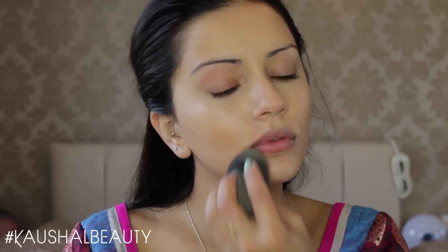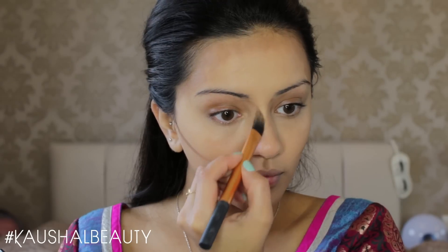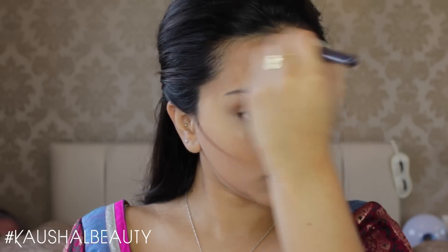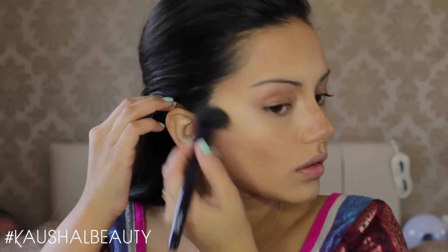Moving straight onto contour, I'm using the Laura Mercier Contour Kit and going ahead and contouring the usual places of my face. I find that cream contouring basically lasts more than just powder contour because you're layering the products. So once I've got the contour bits on my face all sorted, I'm blending all of that out with my Motives foundation brush — it's a dual fibre brush — and I managed to get all of the contour bits blended out on my skin.